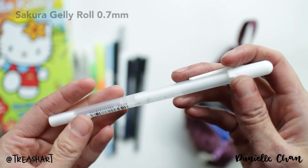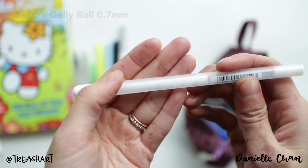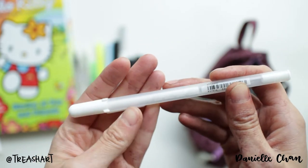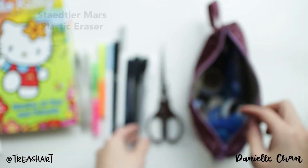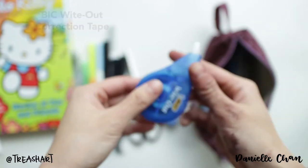And then I have a white jelly roll — sometimes to do white accents and sometimes to white out my mistakes. I have a pair of scissors, an eraser, and white out as well.